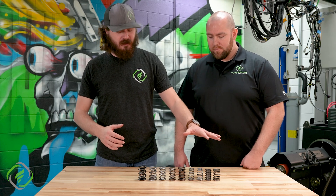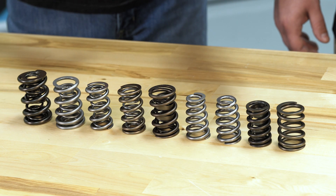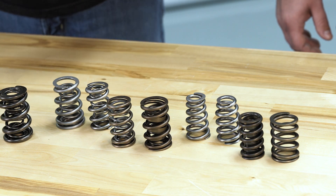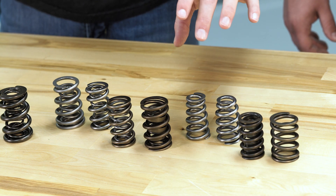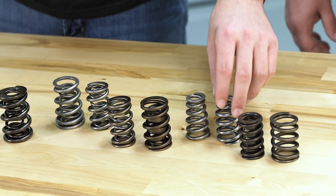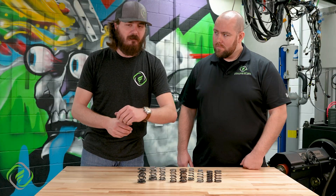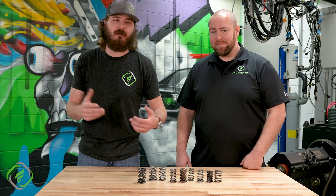The one thing we do have a grasp on is the finishes. You can notice a very distinct color separation — the shot-peened ones are all here. This one is a combination of shot peen and polish, and also nano peen, which some companies call a super finish, as well as polish. PSI is a little secretive about their stuff, and for good reason — they make great valve springs and don't want someone to copy them.